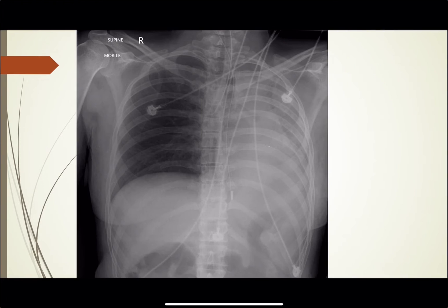This one is not so normal. We're looking for ET tube placement. You can see this patient has an endotracheal tube. The carina is a little more difficult to pick out — looks like it's going to be right about there. I'll show you a way to tell by counting ribs and thoracic vertebrae. The carina usually sits about T5, T6, or T6-7.